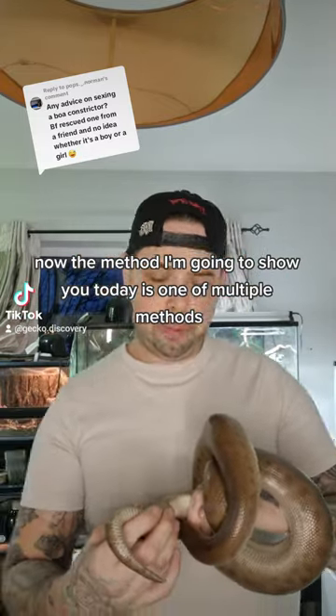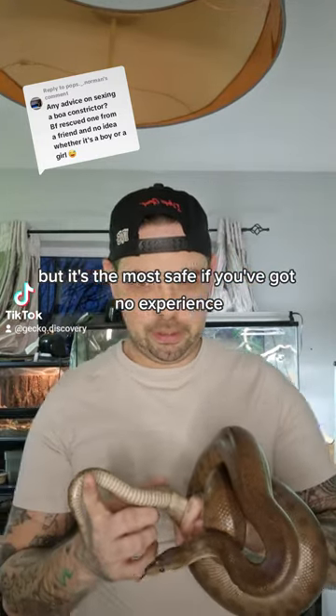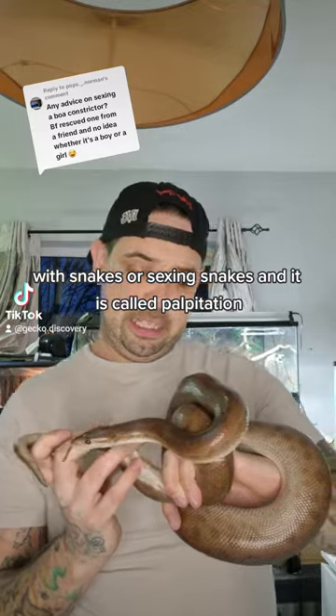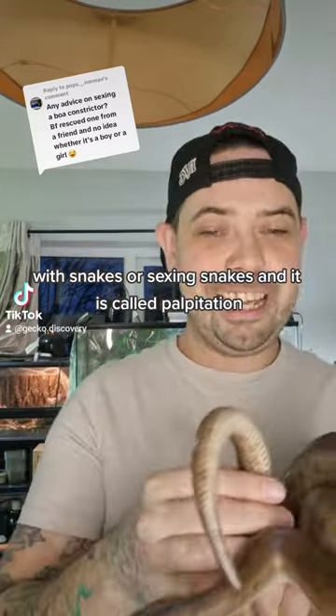The method I'm going to show you today is one of multiple methods, but it's the most safe if you've got no experience with snakes or sexing snakes. It is called palpation.